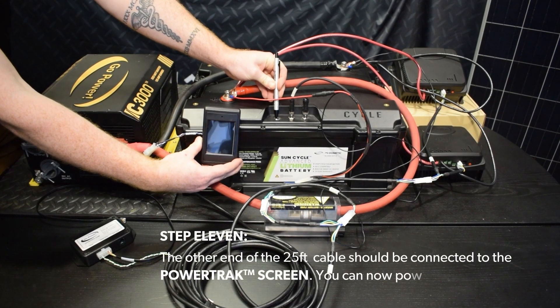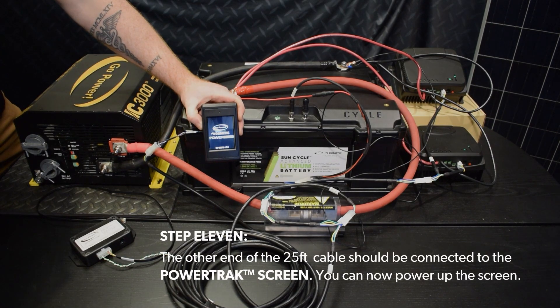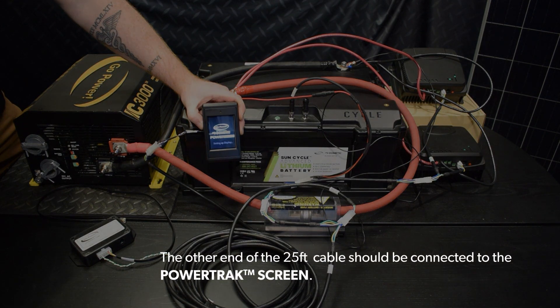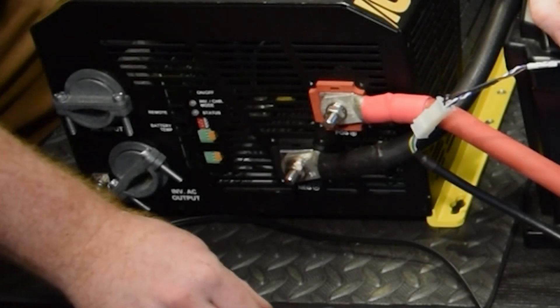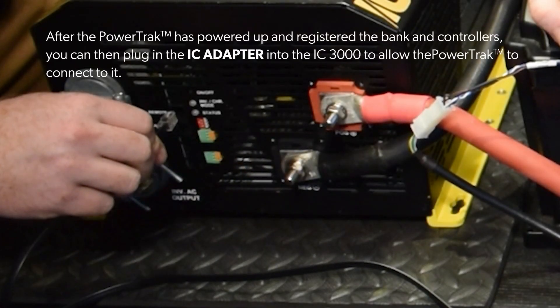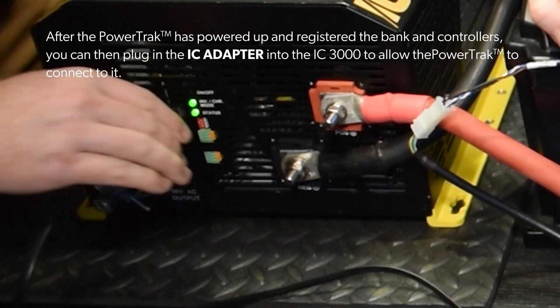Step 11: The other end of the 25-foot cable should be connected to the power track screen. You can now power up the screen. After the power track has powered up and registered the bank and controllers, you can then plug in the IC adapter into the IC3000 to allow the power track to connect to it.